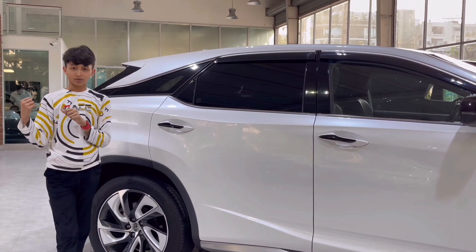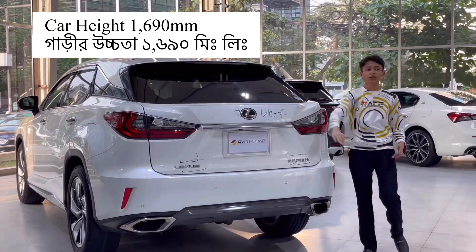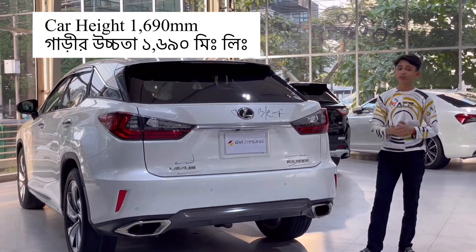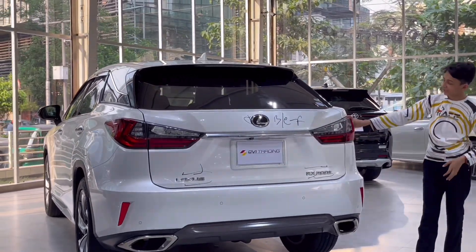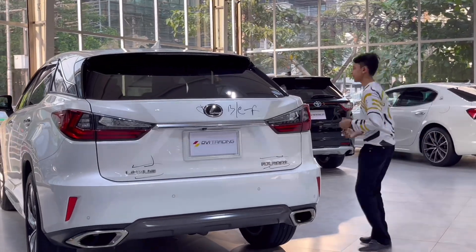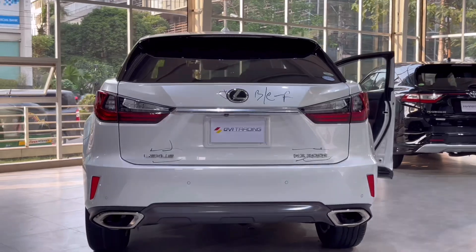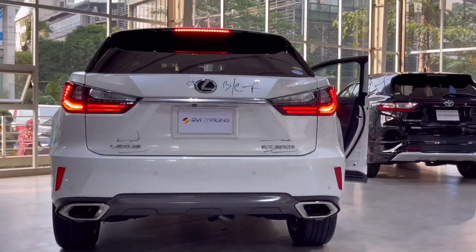Now let's show you the beautiful rear. First I'm going to tell you the height of this car — it is 1690 mm. These are full LED tail lights for the Lexus RX. Getting inside: foot on the brake, pressing the start button. The car has been started.